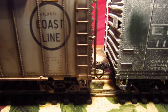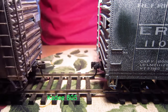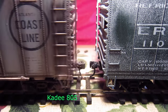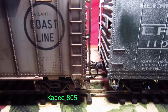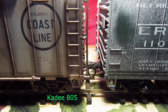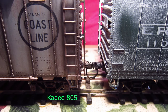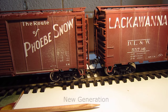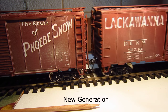Here we have a couple of the traditional KD 805s, and as you can see they perform wonderfully — they couple right up as automatic couplers, easily coupling and uncoupling. The 805s don't look too bad either, and a skewer easily uncouples them. That's why these have been a favorite for years.